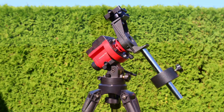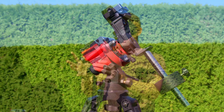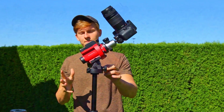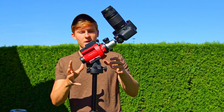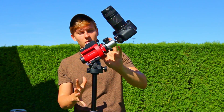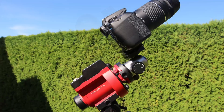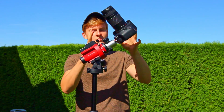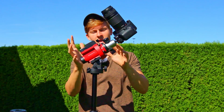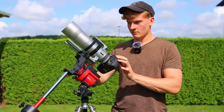One important thing to note: when using a camera and ball head on this star tracker, you can't look through the polar scope anymore. Therefore, always do the polar alignment process first, align the star tracker to Polaris, and then attach your camera and the adapter. After that you can start capturing images.